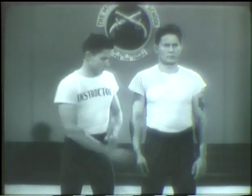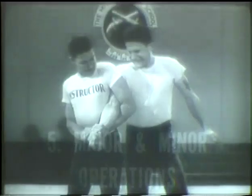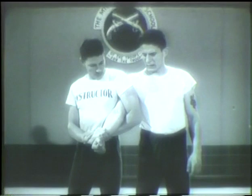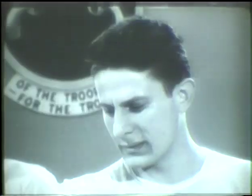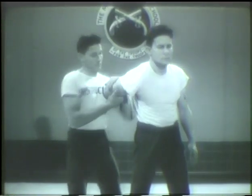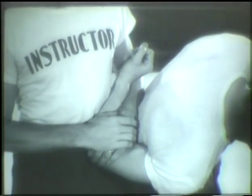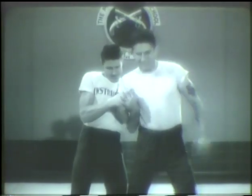Principle number five is major and minor operations. Getting this hold was the major operation. The minor operation means putting on the pressure. In training, this may be dangerous. The principle of the major and minor operation applies to training only. In a real fight, you would get the hold and use the pressure immediately. But in training, these operations are practiced separately.